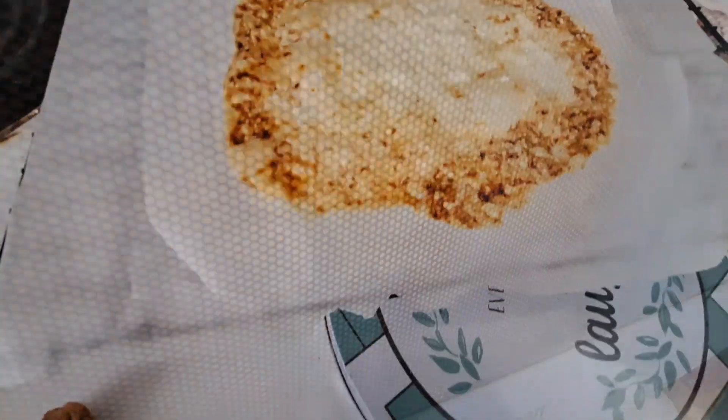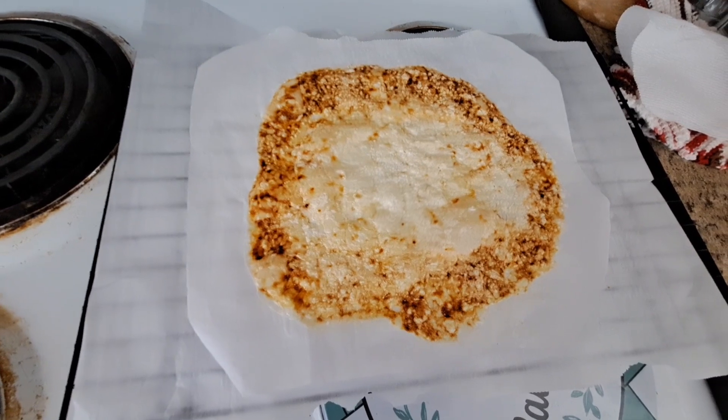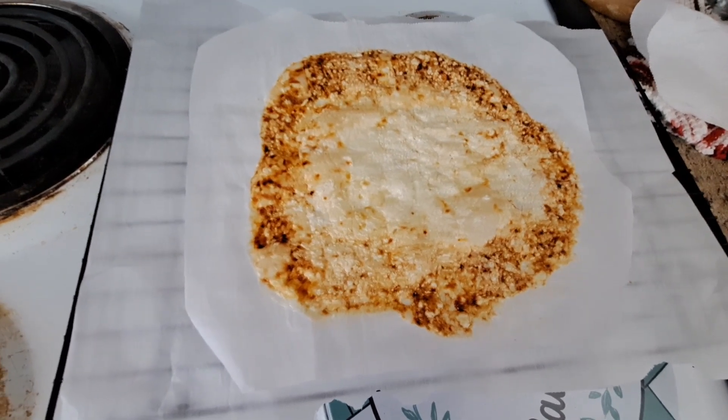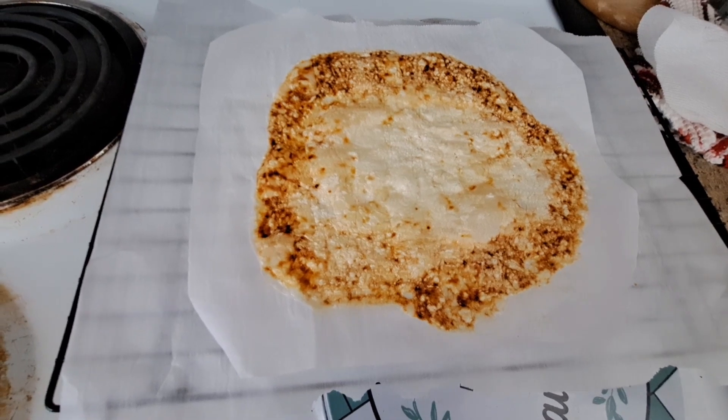Definitely make more. It literally took about seven minutes in the microwave. Look how nice — it all melts together into one sheet. Let it cool for just a few seconds and then we'll break that apart and make more chips.